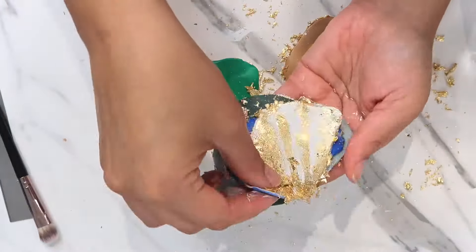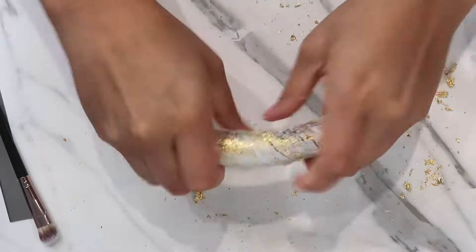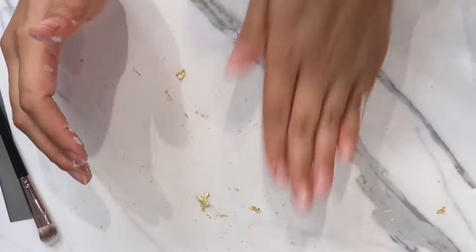I stack them depending on which colors I want first or what order I want them in, then I mix them up and roll them together. That actually makes it look really really cool once you cut into it.